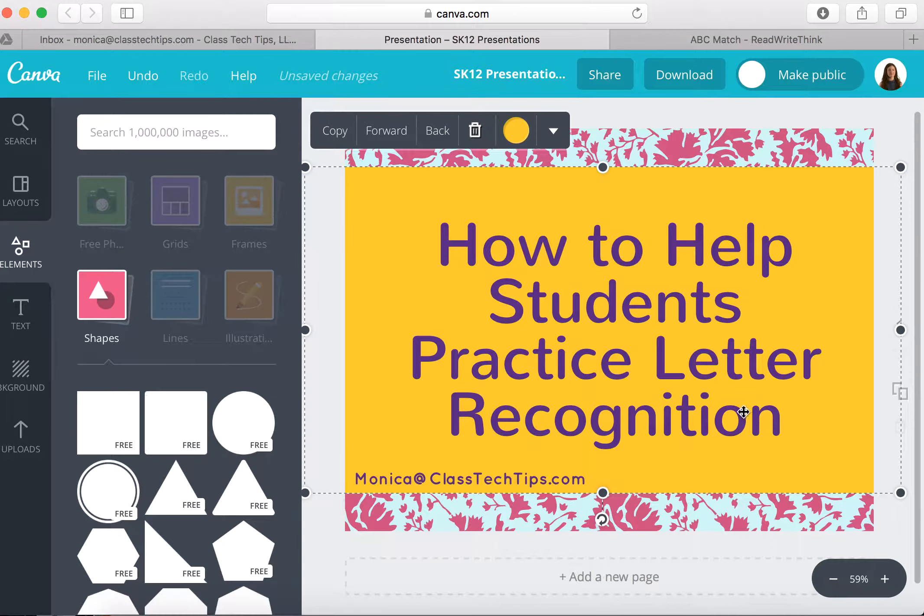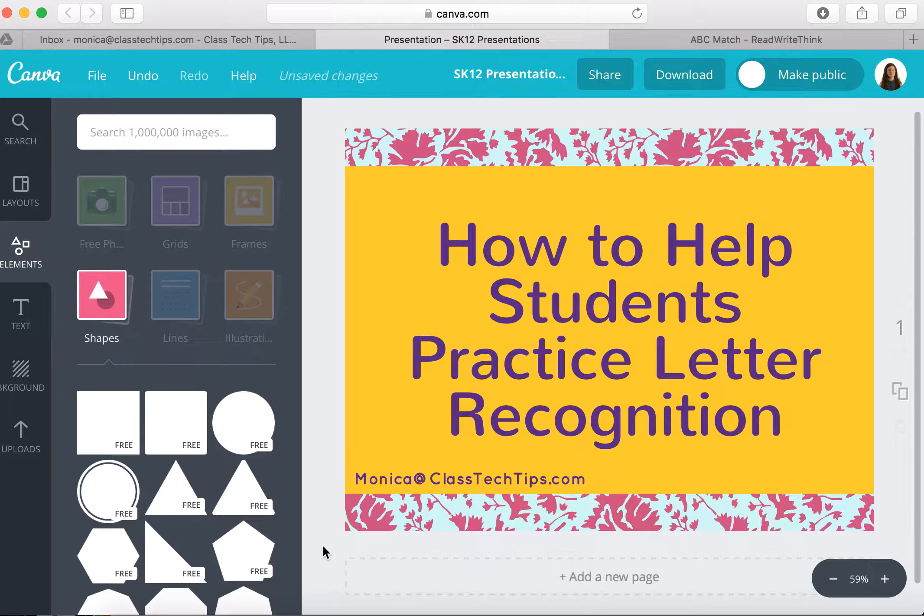Hi, my name is Monica Burns. I'm an EdTech and Curriculum Consultant, founder of ClassTechTips.com, and a webinar host for Simple K-12.